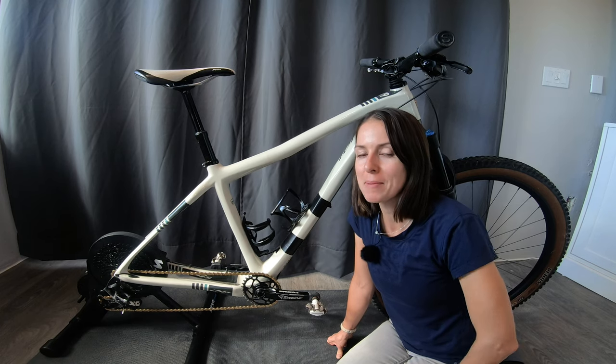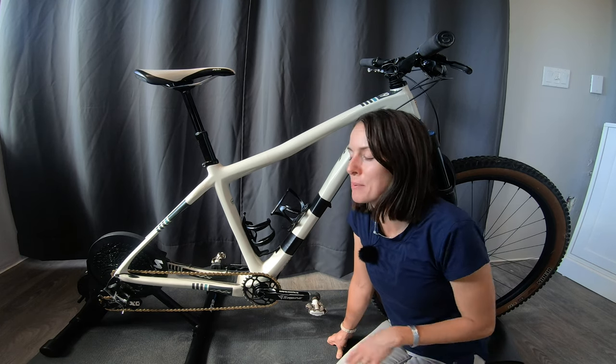Hi, my name is Tess, and in this video I'm going to take you guys along with me as I set up my first bike trainer.